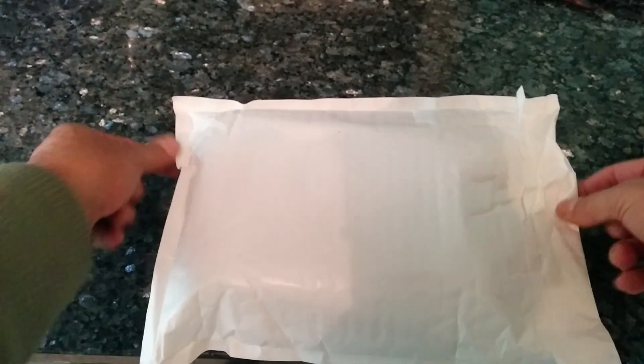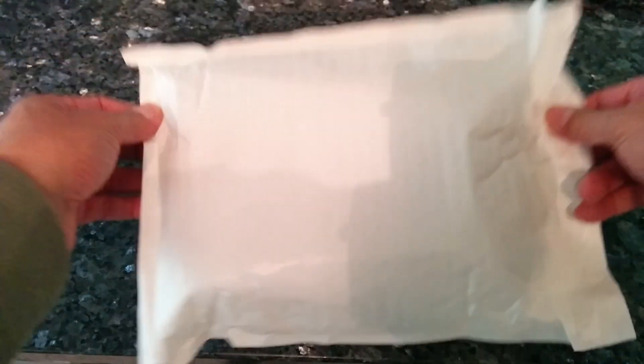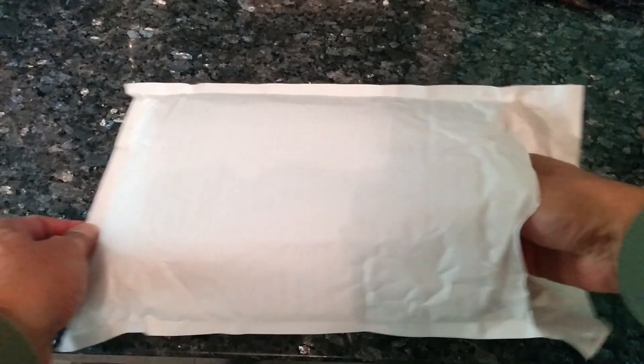What arrives is this jiffy bag — it's a nice bit of protection. And I also get to reuse the bag to post stuff to other people because I haven't written all over it. So what do we have inside? Oh, loads of bits — lovely lovely.